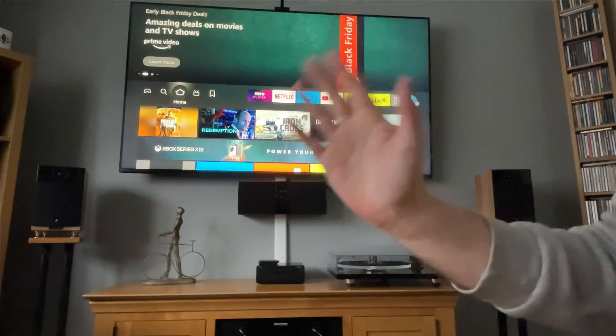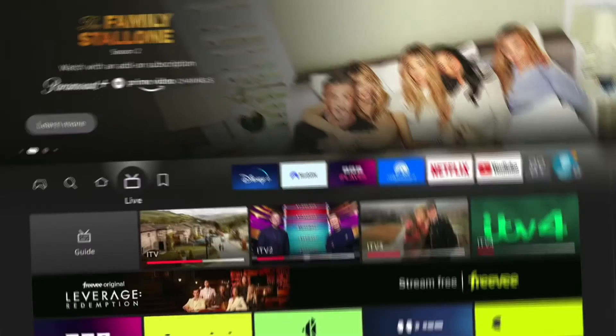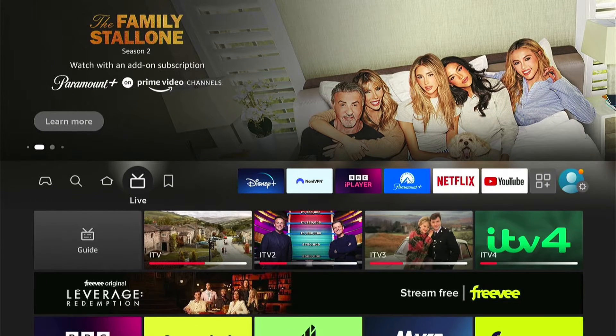Hey, welcome back to Tech Leveller. I'm Lee, and today I have another Amazon Fire Stick tutorial. In this one, I'm going to show you two ways to fix the frozen screen or stuck on the Amazon Fire Stick.